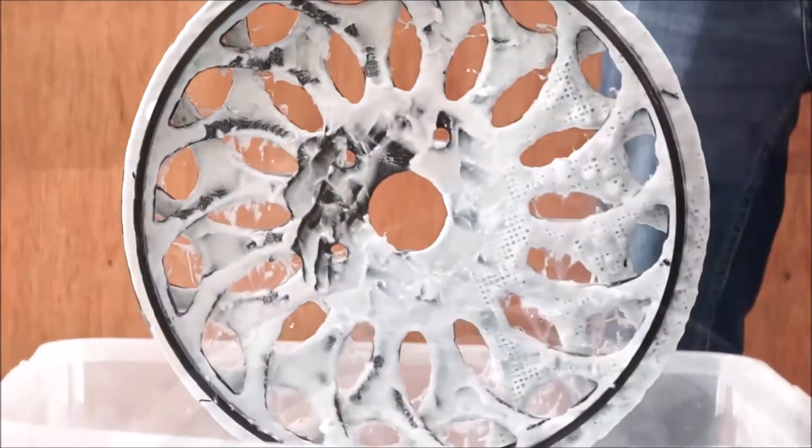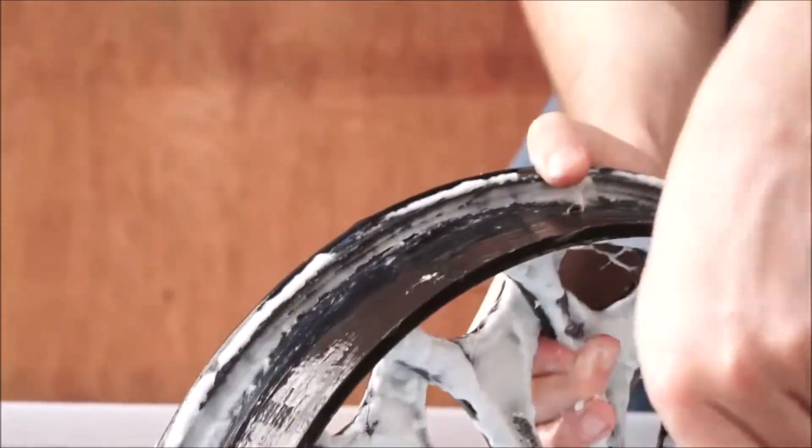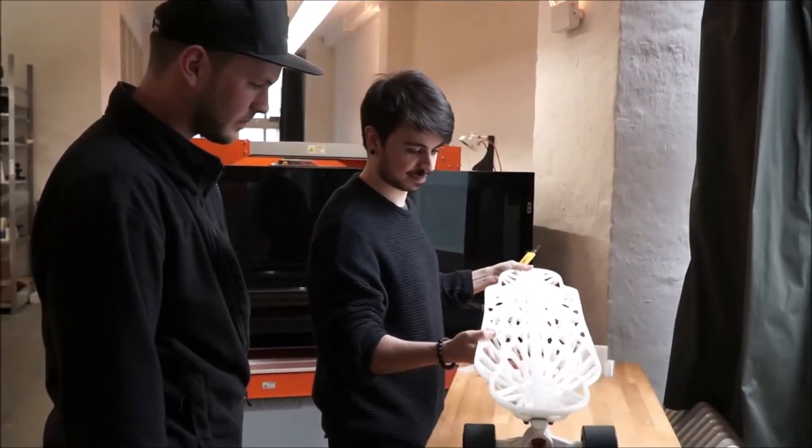PVA dissolves easily in water, freeing the object from the support structure. With PVA, you can now print objects like never before. Unleash your full potential by printing new and complex designs.